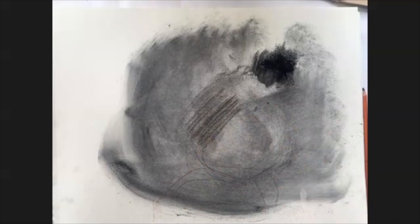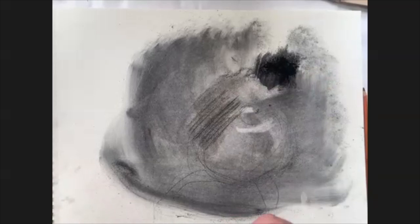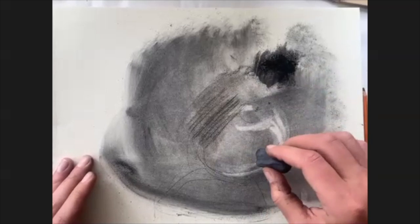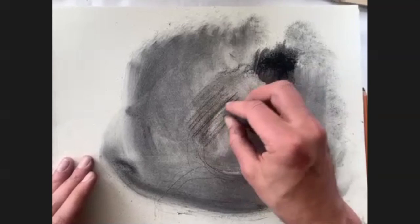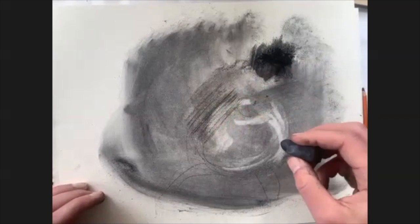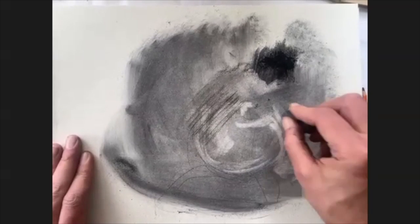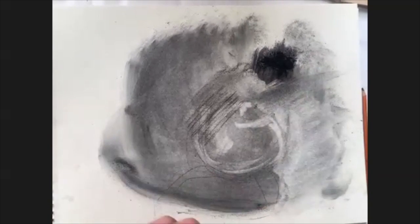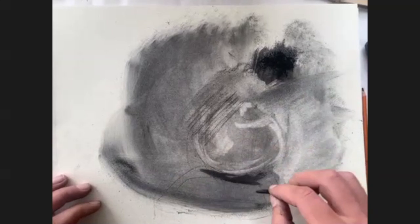We'll start with an initial sketch, and then since we've got quite a bit of material down, I'm going to go in with the eraser and start to find some of the highlights. One of the nice things about drawing is letting the mark really build up on the page — we don't need to constantly work back to pure page white. You can really let some of these textures remain and become part of the finished piece. Then I'll go in with the willow charcoal to find where some of the edges are.